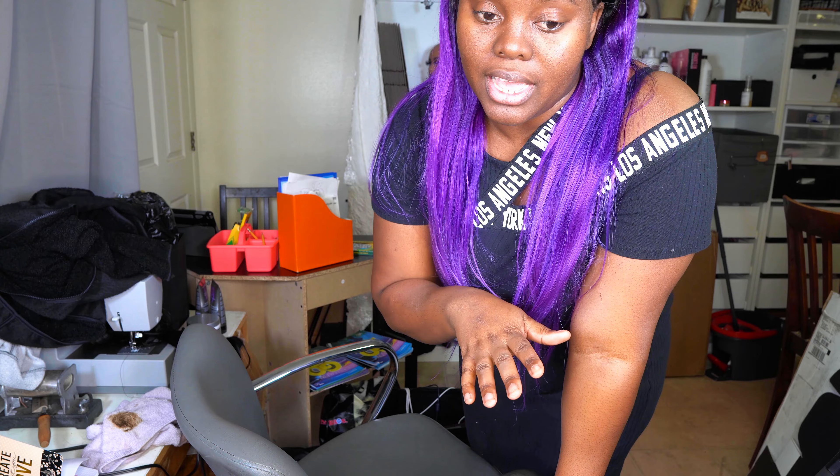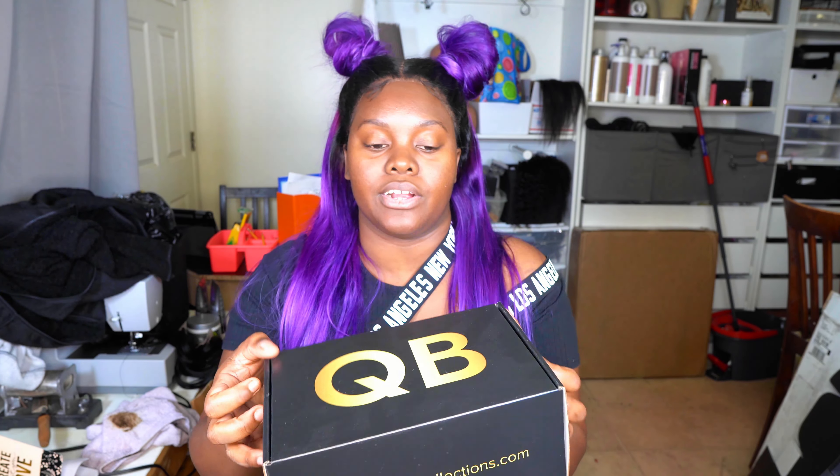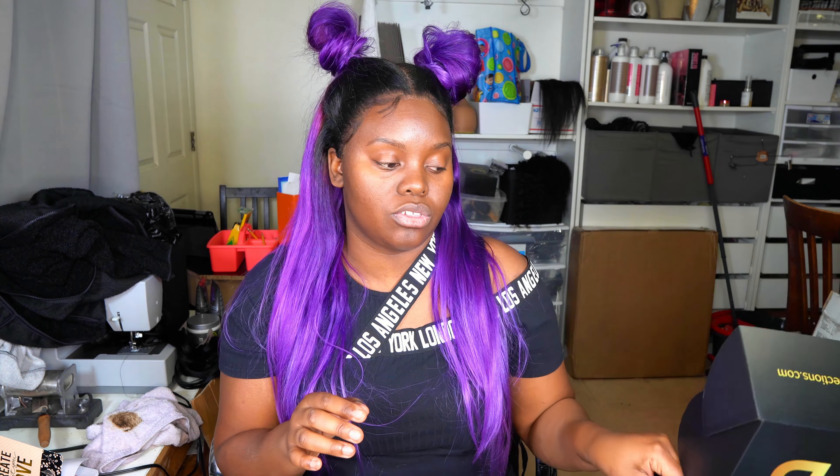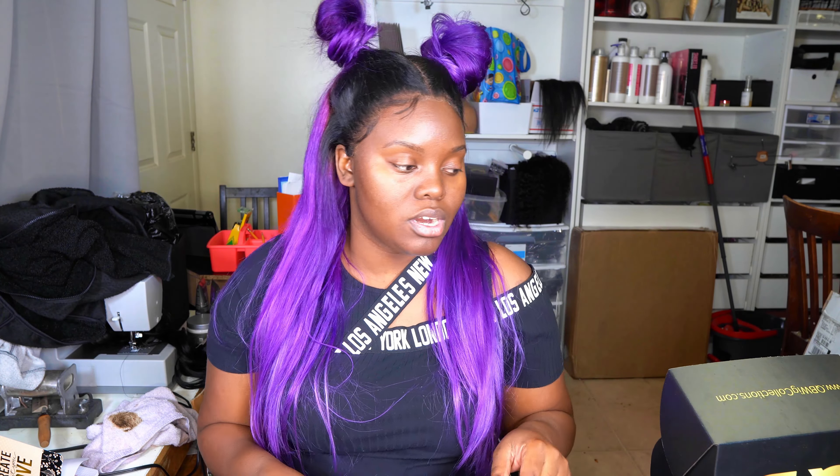Let me show you guys exactly the differences between my old and my new boxes. So these are my old boxes and I did show these in a previous video. It has QB here, my website here, and it's just black and white around the entire side. And when you open it up, it's literally just plain white on the inside. Now these aren't as big of a box as well — I think these ones are nine by six by four.